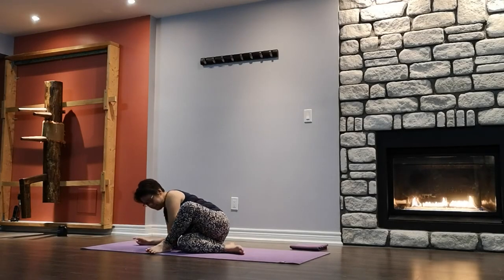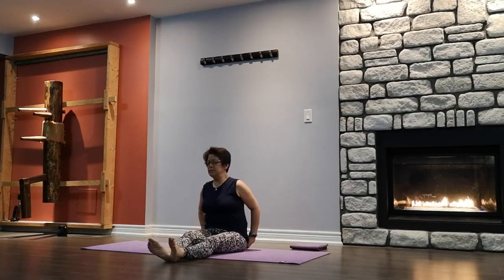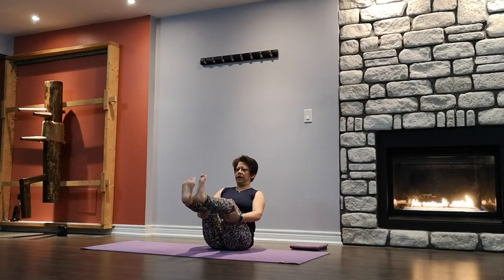Slowly come back up, straighten out the legs, bounce a few times. Coming into boat pose — get the fleshy pad out, bend both knees, hands behind the kneecap. When you're ready, lift off — don't lean back too much. Staying here for ten, nine, eight, seven, six, five, four, three, two, one. Slowly release, come down, catch your breath. Another round when you're ready — lift off. You can continue to hold on, or those who can let go, go ahead. Staying here for ten, nine, eight, seven, six, five, four, three, two, one. Release, come down, catch your breath.